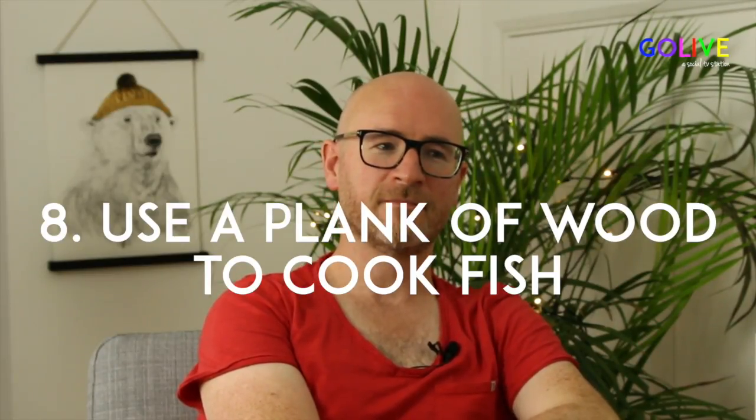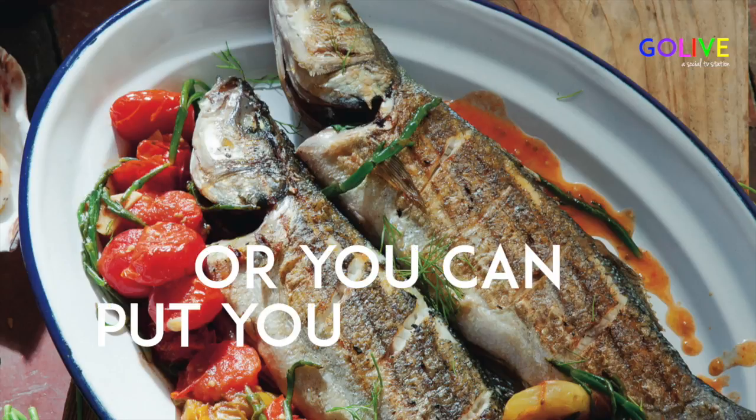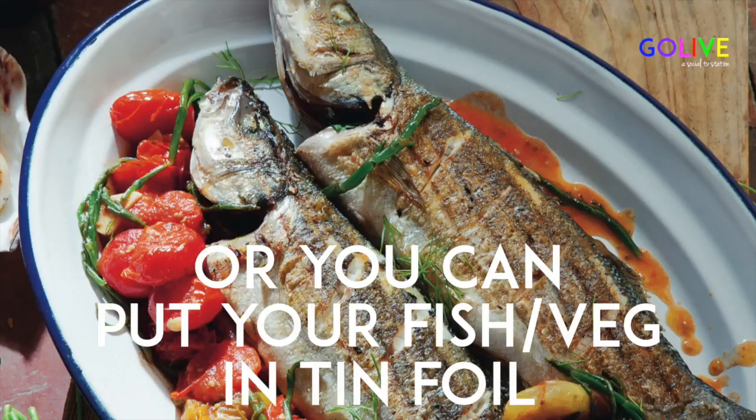Marinating also creates a barrier between your food and the grill, which protects it a bit. Marinating is really the way to go for barbecues. Fish is fantastic on the barbecue — you could use some tinfoil if you wanted. Even if you do a potato or corn on the cob in tinfoil on the barbecue, it still has a different flavour than doing it in the oven, so the same applies to fish. For a whole piece of fish, put some garlic or rosemary, make sure it's dry first and then well oiled and well seasoned before it hits your barbecue.